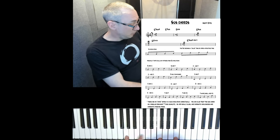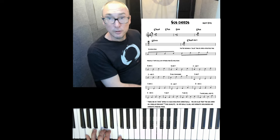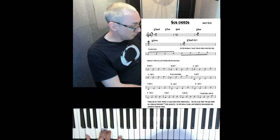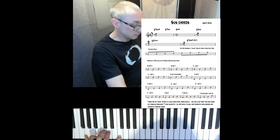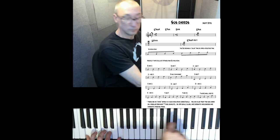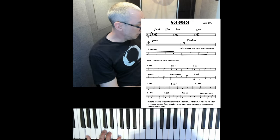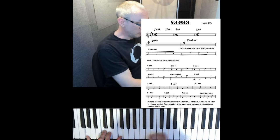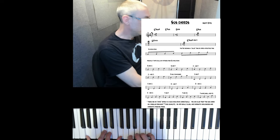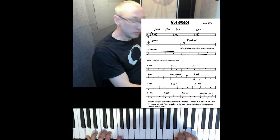When you have a sus chord, you just play your Mixolydian scale. So this is G7 in the key of C — the 5th mode of the C major scale. It's just all those notes in the key of C. The Mixolydian scale is the perfect scale for a sus chord, and to a large extent there are really no avoid notes. Every note sounds good.